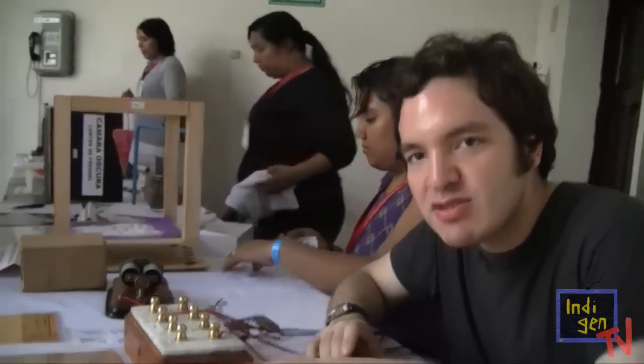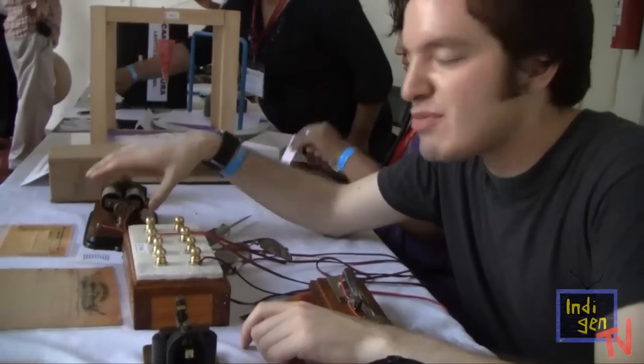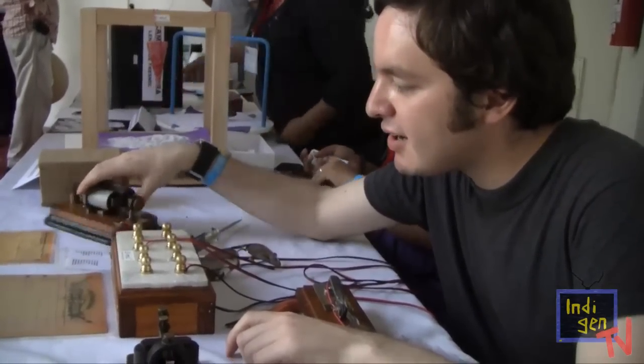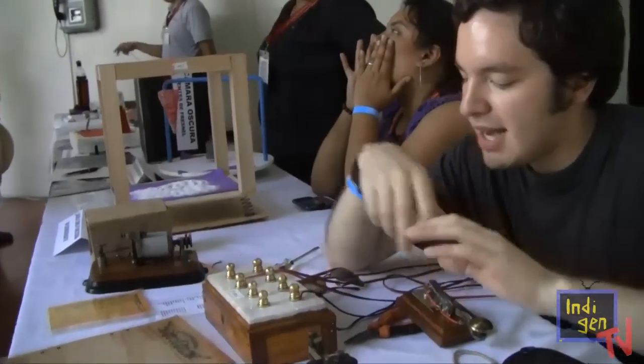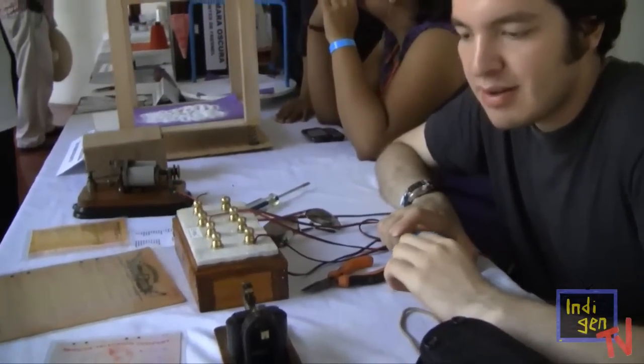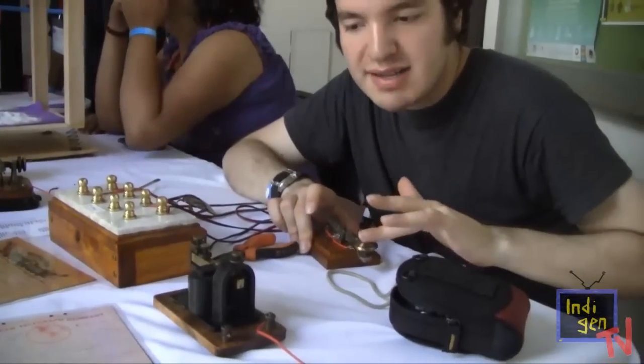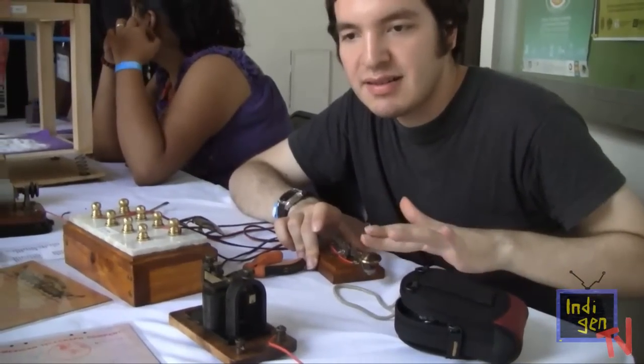Este que tenemos aquí es un telégrafo. Esto es del año 1890 y este otro es del año 1912. This telegraph is actually in function and communicates in two modes: short and long.